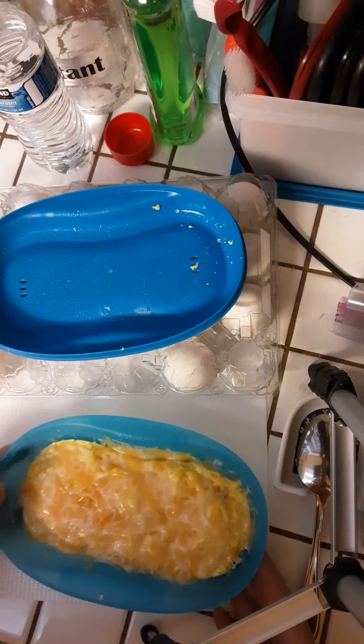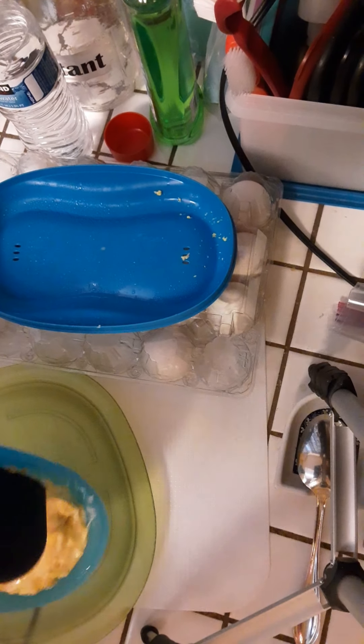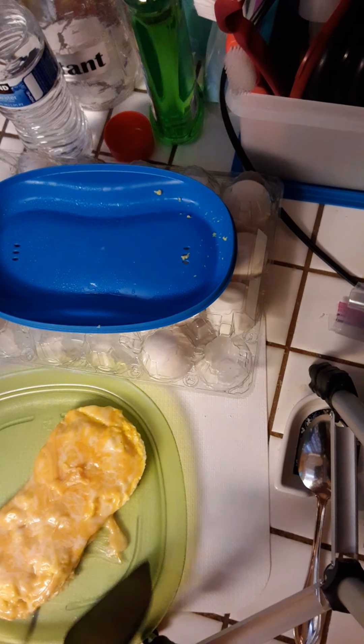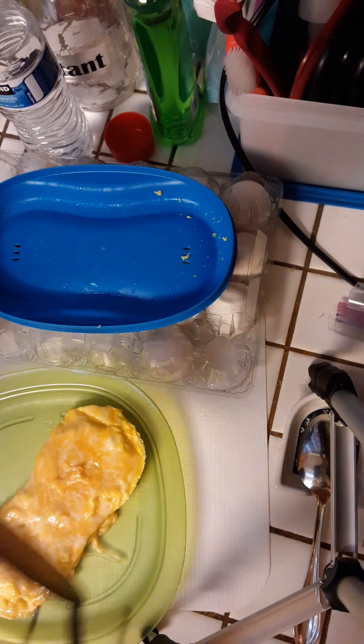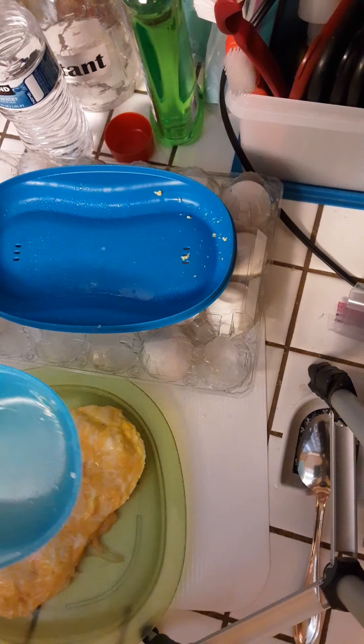I just get my spatula and kind of go around the edges, because sometimes the melted cheese is there on the edges. Then I can just slide it right onto a plate. See how easy that was to just slide onto the plate! So there is the cheese omelet. If I was making it for the kids I would just cut that in half, but since it's my husband and I, I'll make a second one.